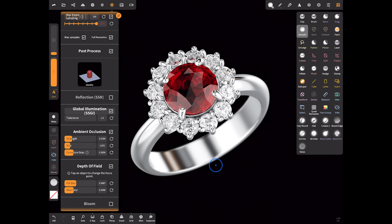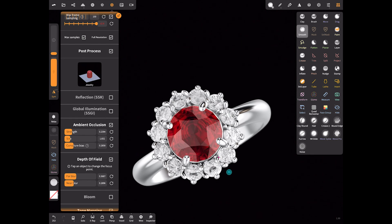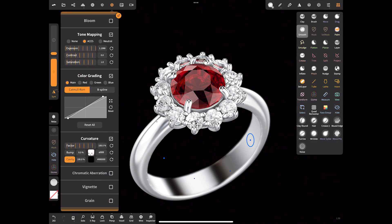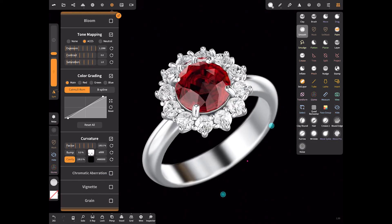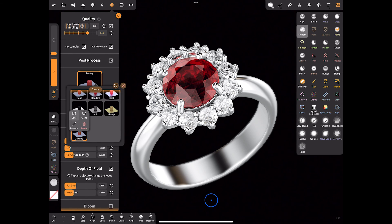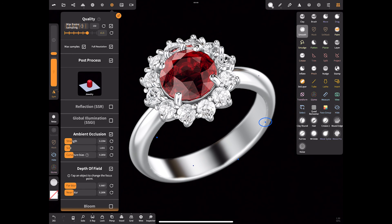As for the remaining settings, I'm not sure I like the result and I can't explain them precisely — I do everything intuitively, to my taste. Once we've done all these settings, we can save our preset for future renders. In general, experiment and you'll achieve great results. That's all for now, thanks for watching, goodbye.